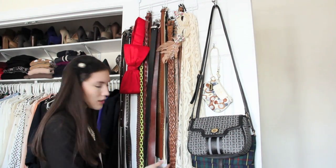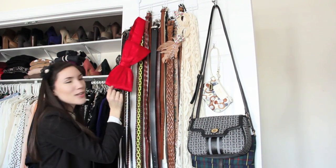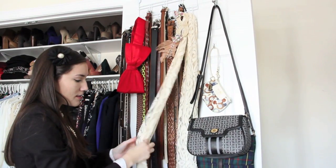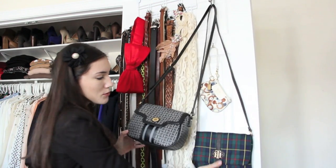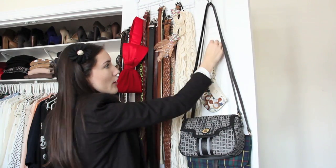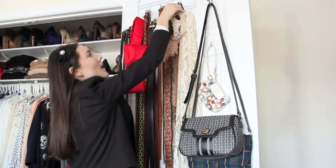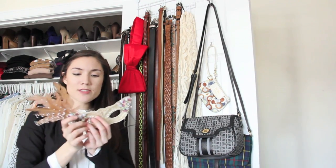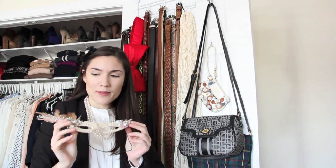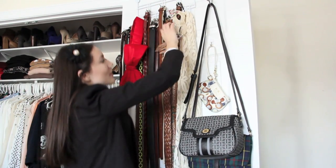I rarely wear belts but most are leather from American Eagle or Forever 21, plus a giant red bow from H&M from a few holidays ago. I also have a random lacy scarf and two crossbody bags from Tommy Hilfiger on a metal hook, and a Coach wristlet on a command strip — I kept it on this side since it's white and I didn't want it to get dirty. I also keep a masquerade mask in here that my mom and I made for a formal in grade 11 — we spent so much time on it and it turned out really pretty.